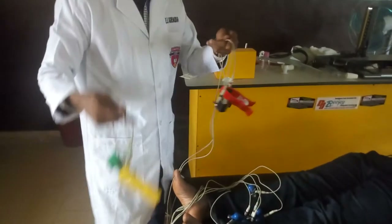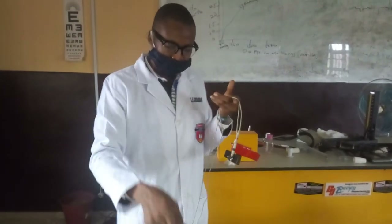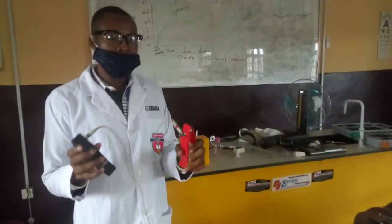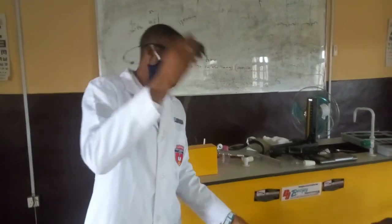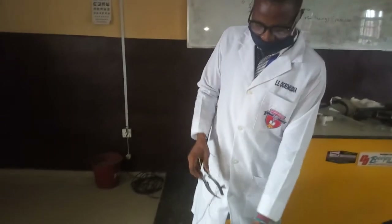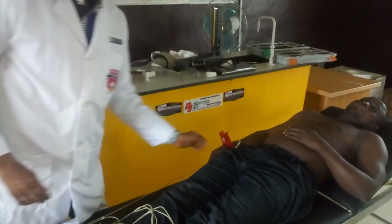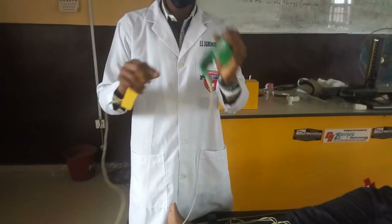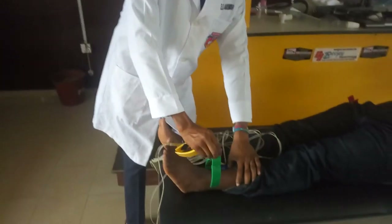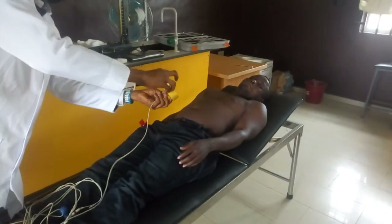This one is called the limb leads. The limb leads are color-coded. The red and the black go together — the black is placed on the right leg, and the red is placed on the right hand. The green and the yellow equally go together — the green is placed on the left leg, and the yellow is placed on the left hand.